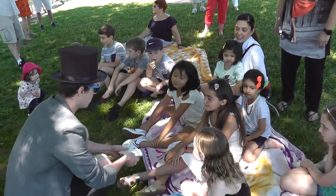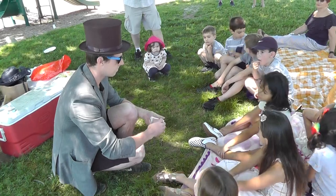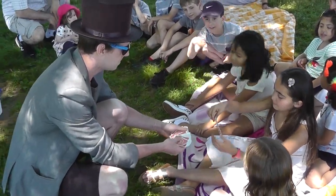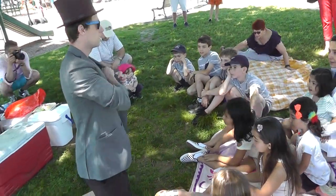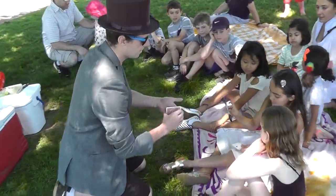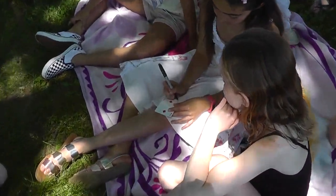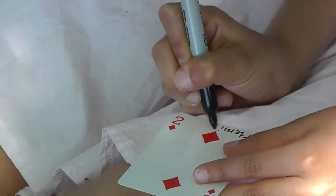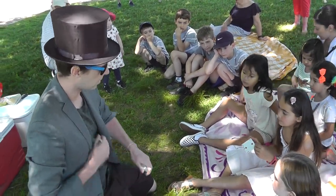All right, look. This is a normal, ordinary deck of cards. They're all normal. They're all different. And Artemis, I would like you to please take out one card as I go through. Any one, it doesn't matter. All right, good. And now I want you to write your name on the face of that card. On this side. You can see they're all different. And we're going to try an experiment.